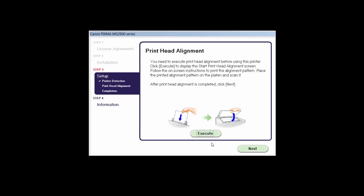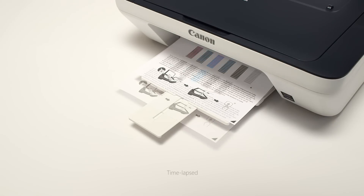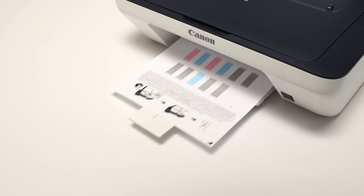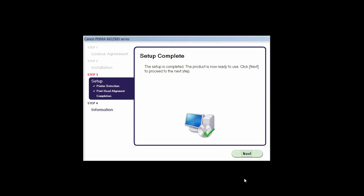Now the printhead alignment screen is displayed. Press the Execute button on the screen to start the printhead alignment and follow any on-screen instructions. When the printhead alignment has completed, click Next. Click Next to finish the software setup.